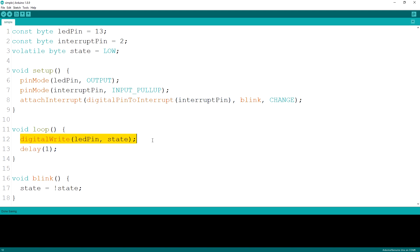In the main loop, we just write the state variable to the LED pin and add a very small delay so the processor has time to work properly. Where we attach the interrupt, we specify blink as the second parameter — this is the function name to be called. Inside, we just invert the state value.